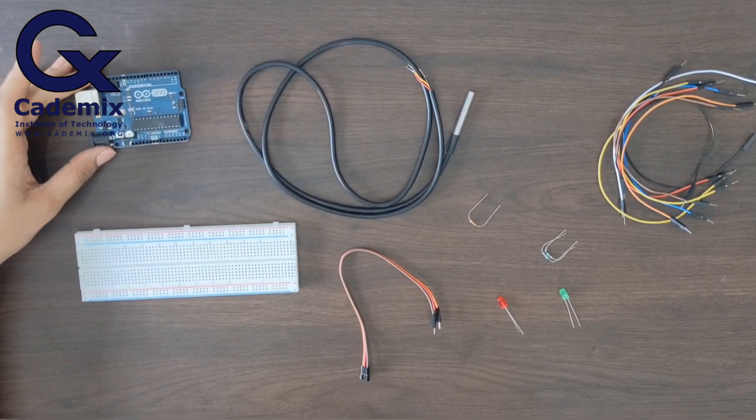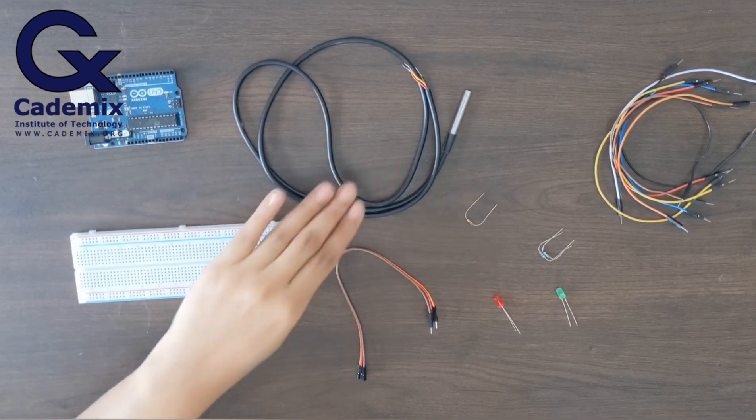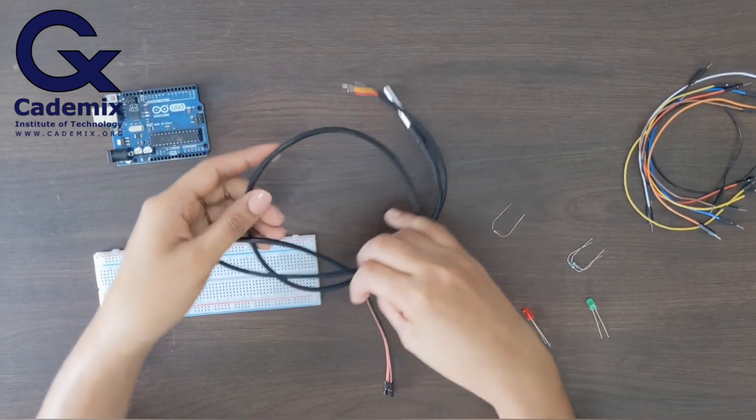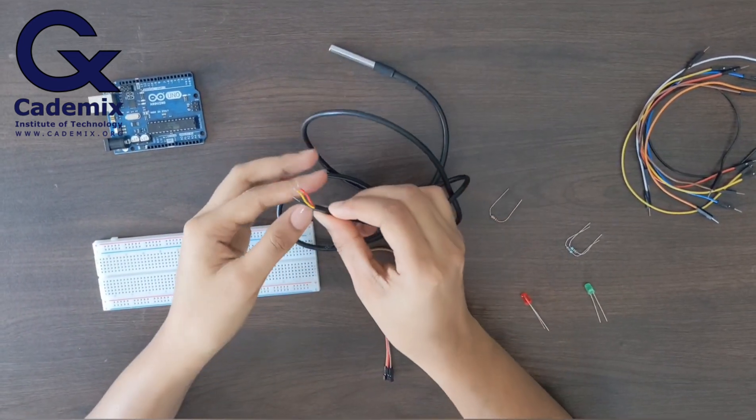This is the Arduino Uno board, breadboard, and the temperature sensor that we are using in this project. First of all, I'll connect the temperature sensor to the Arduino using the breadboard.